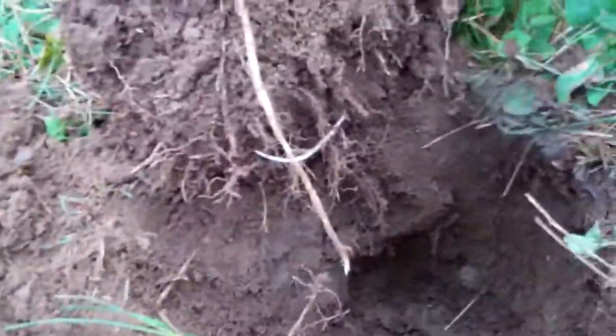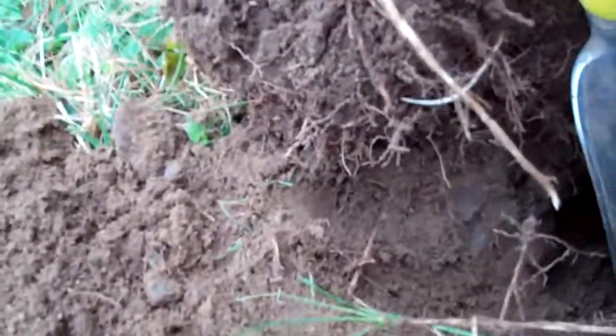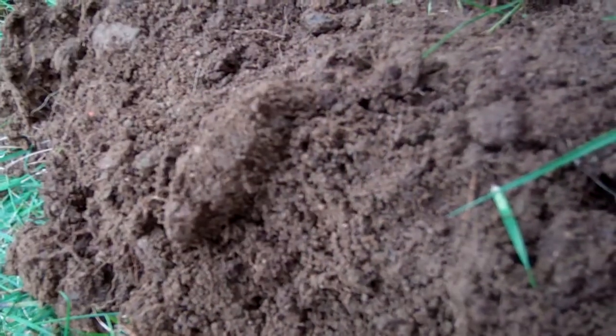That shank is still all intact on my big fat fingers here. Look at the depth of the hole my digger made — another six inch deal. Man, that was hard digging, I'll tell you that.